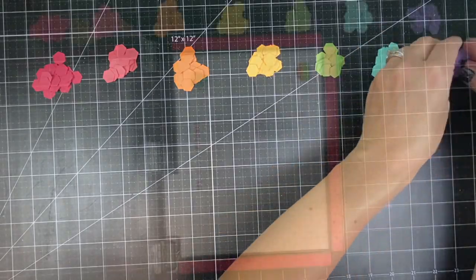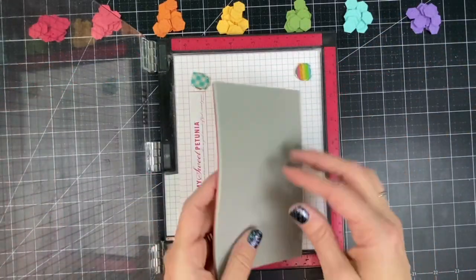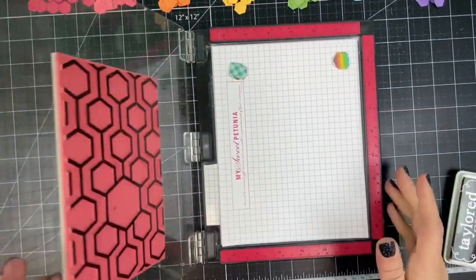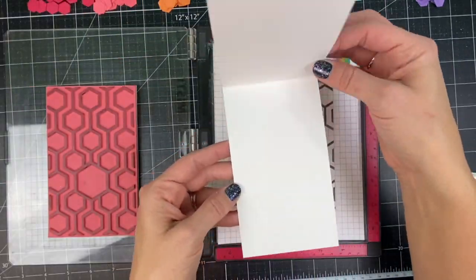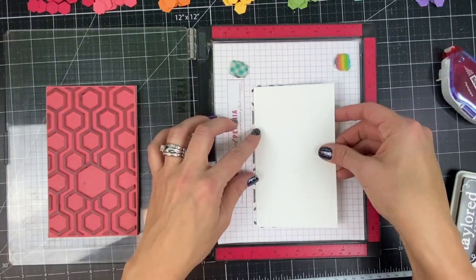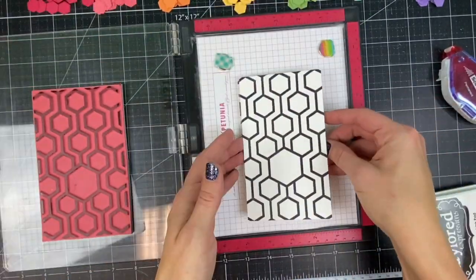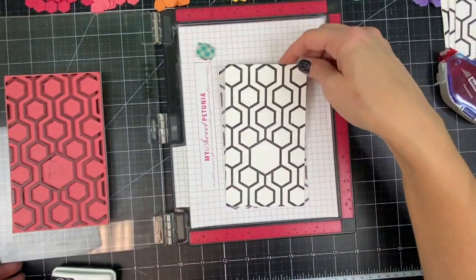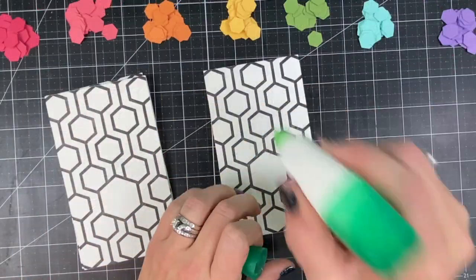Now that I have all of those cut out I'm going to move them to the top and begin my stamping. I have that Happy Hex background that I'm setting up in the MISTI. I'm going to ink that first with Oreo and place it down onto the grid paper of my MISTI. Then I'm going to take my card base — we now have mini slim card bases that are top folding — and I've placed that down over the top of the background stamp so that I can see exactly where it's centered, and stamped all six of the card bases.